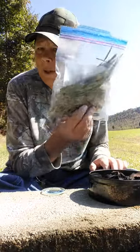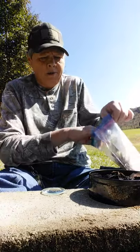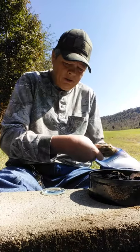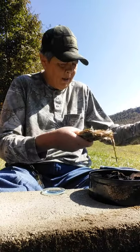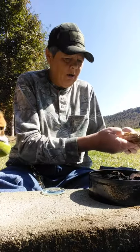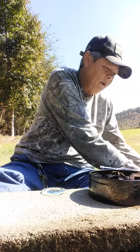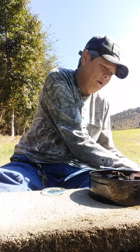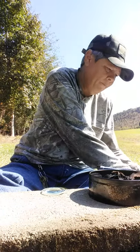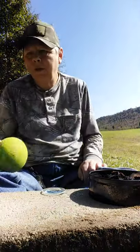Right here we have a bag of the dry tinder that I went and collected the other day on video. I put it in a bag, but it actually seems like it's gotten moist in the bag, so that may be a foul up on my part. Yeah, it's very moist. I'm going to lay this out right here and let this dry out. We may not be able to start a fire with it because it's too moist.